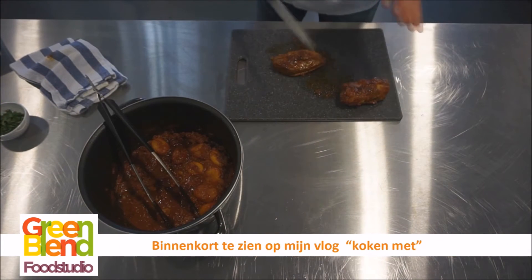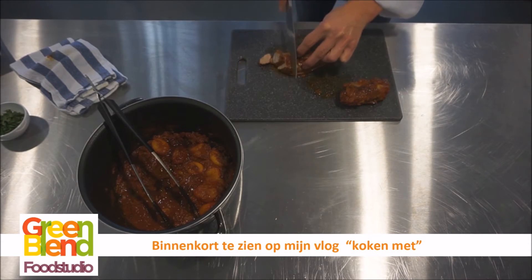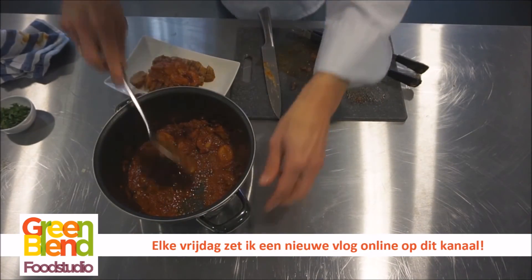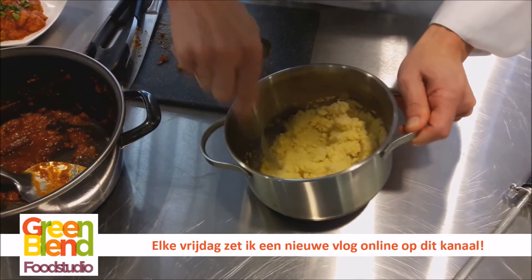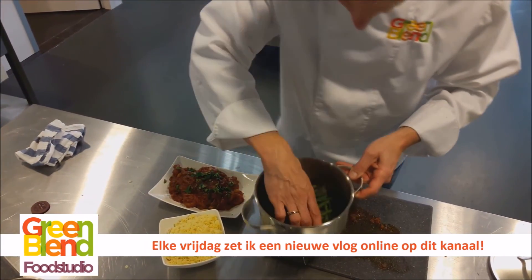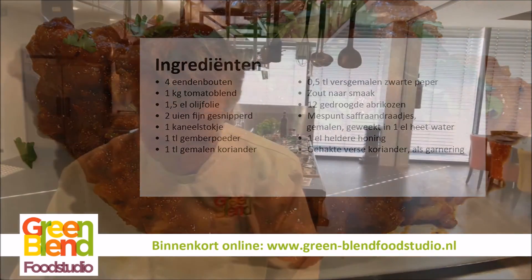Uiteraard kan je gewoon de filet of de eendebout op het bord leggen, maar misschien is het ook wel mooi om even te trancheren. Dan nemen we wat saus erover. Een beetje verse koriander erbij. De couscous heeft vijf minuutjes geweld — die rullelen we nog even een beetje op met een vork. Tagine van eend met honing en abrikozen, met couscous en boontjes ernaast. We kunnen aan tafel.